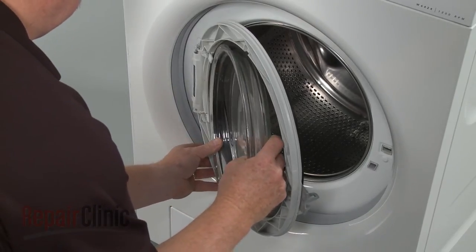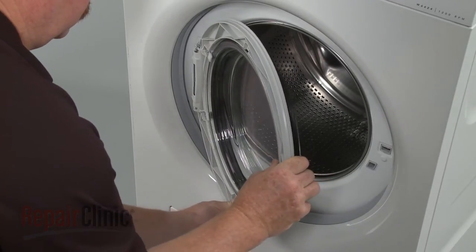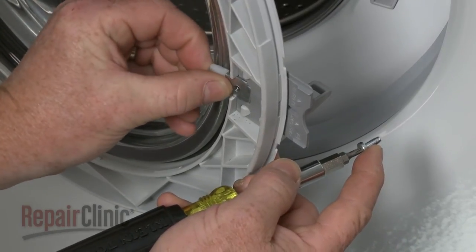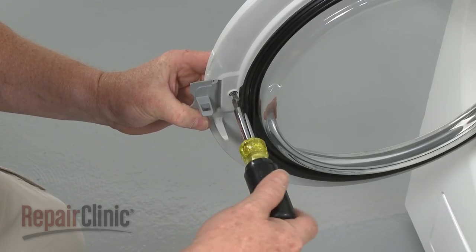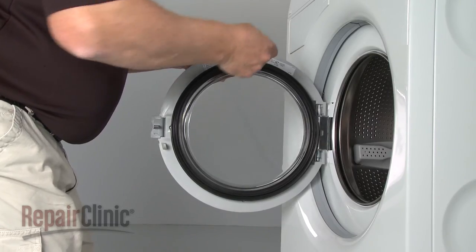Reposition the door glass. Replace the retaining tabs and loosely secure them with the screws. With the glass in position, tighten all of the screws.